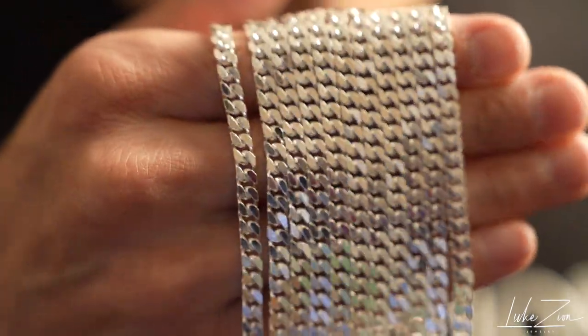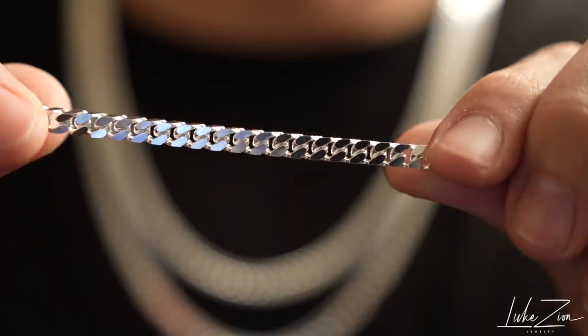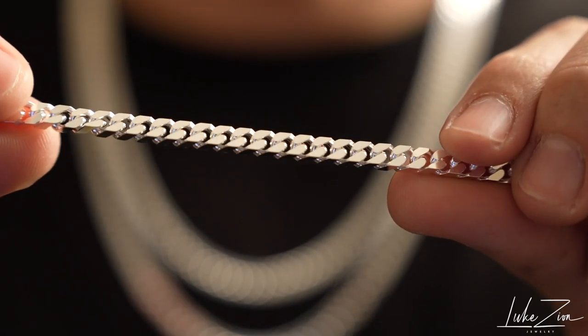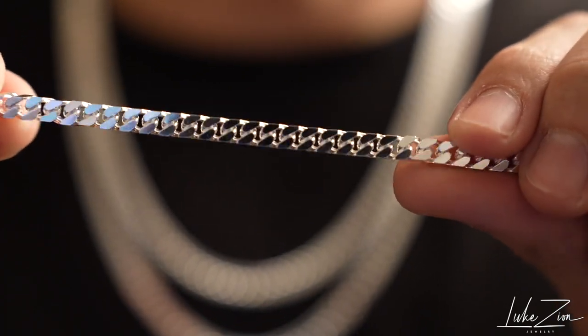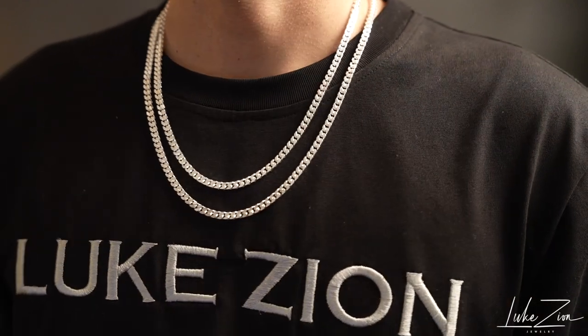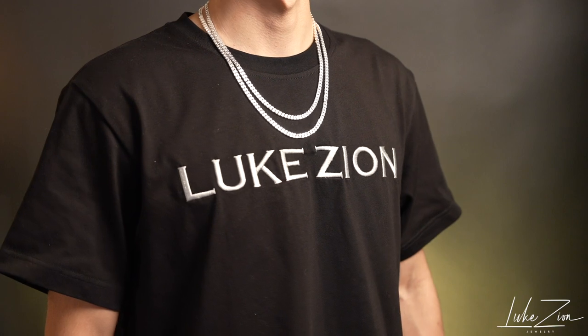Like always, I like to mention where these chains are coming from. This one specifically is coming from Italy. It's solid sterling silver 925, it is stamped 925, made in Italy, made in Italia. And to give you guys some reference, I am wearing a 20 inch with a 22 inch, and I also backed up a little bit for you guys.